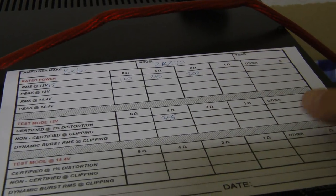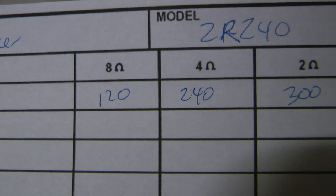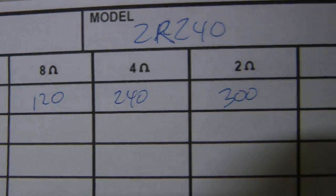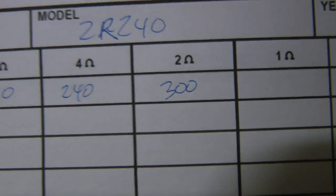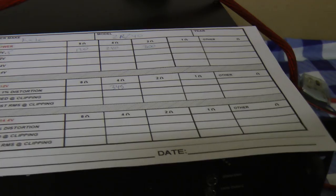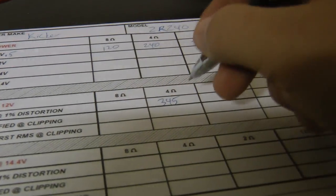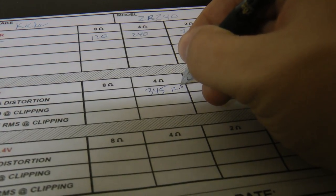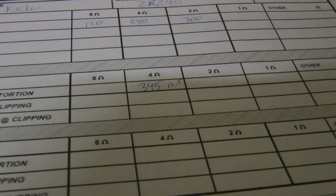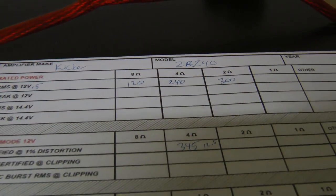I'm going to modify it a little bit. You can see the ratings: at 8 ohms bridged it's 120 watts, 4 ohms is 240, and 2 ohms is 300 — those are the ratings from Kicker at 12.5 volts. We just got right at 12.5 volts, and you can see how much it's underrated.